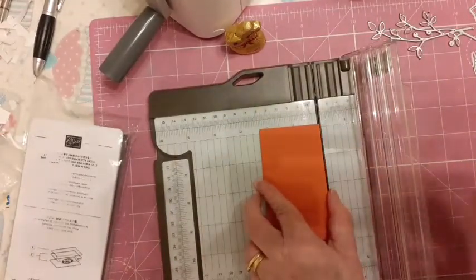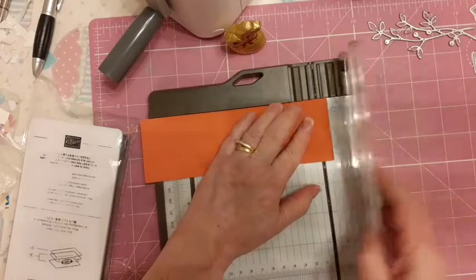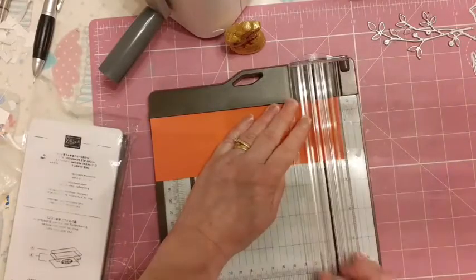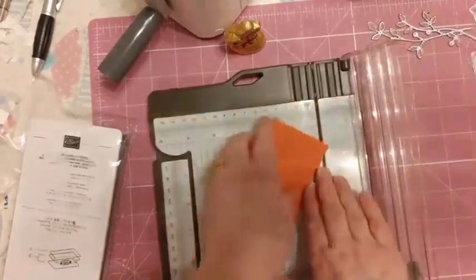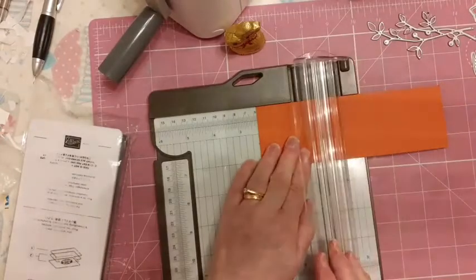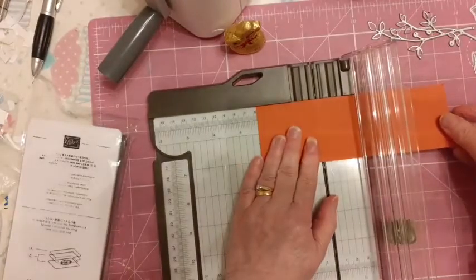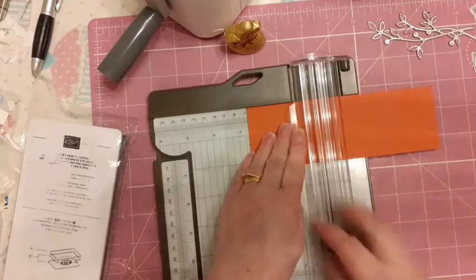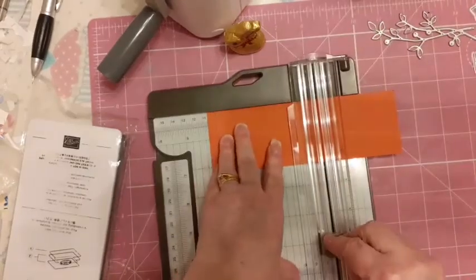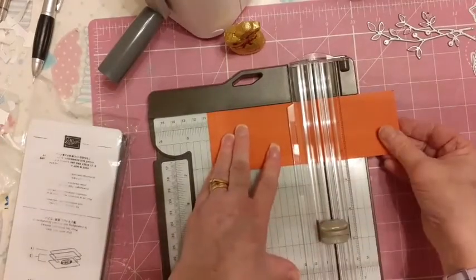We're going to score along the long side at three eighths of an inch and three quarters of an inch. Then spin it round and score at two and a quarter, two and five eighths, and four and one eighth. Just check that four and one eighth — there we go.